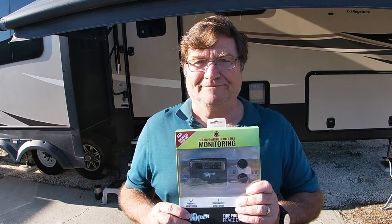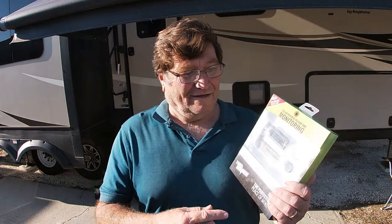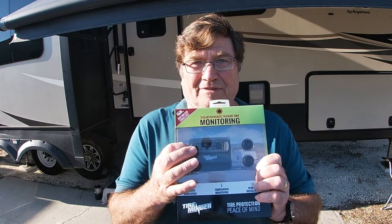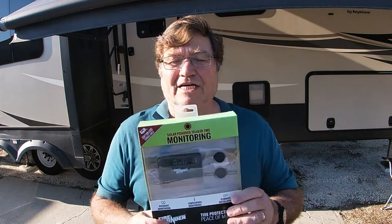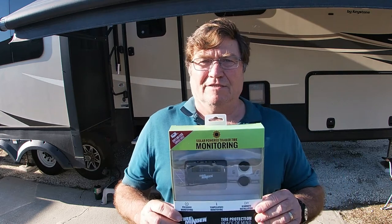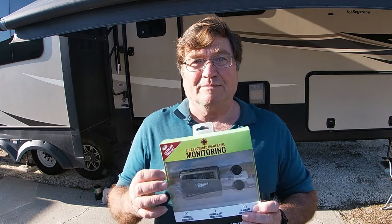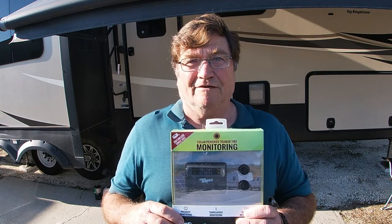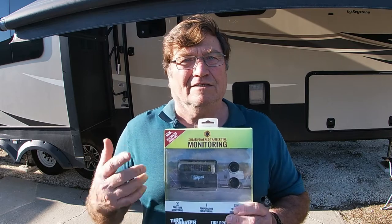They had three packages left, so I bought all three. I was thinking I could combine two of the kits together to get four-tire monitoring, because if you look, the display is capable of displaying four tire pressures but there's only two transmitters per kit. It turns out this bundle is specific to Camping World, but there's nothing special about the display or transmitters — they're exactly the same as the ones for two axles instead of one, just packaged for single axle trailers.